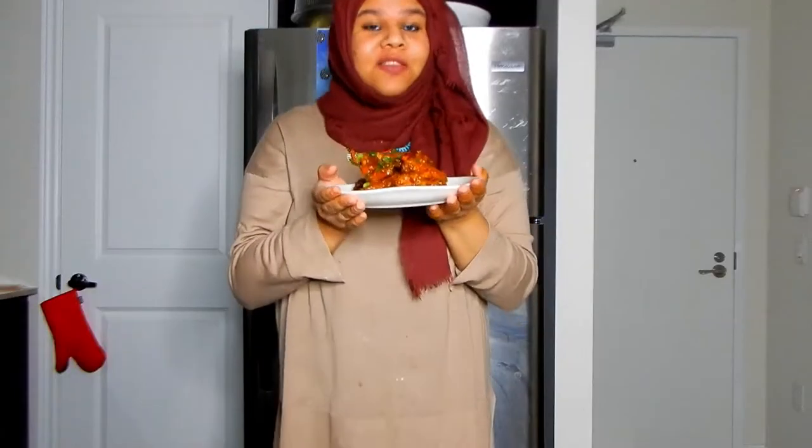Thanks so much for watching this video as I made these delicious crispy Asian style chicken wings. I would have loved to put some sesame seeds on top if I had some, but these are going to be amazing just like this. If you like this video, don't forget to like, comment, subscribe, and share — help us reach our goals. I'll catch you guys next time!